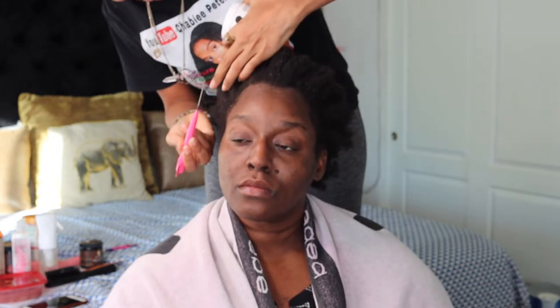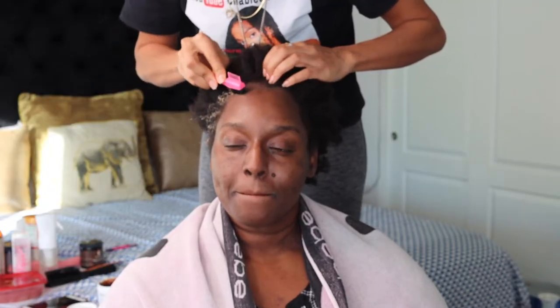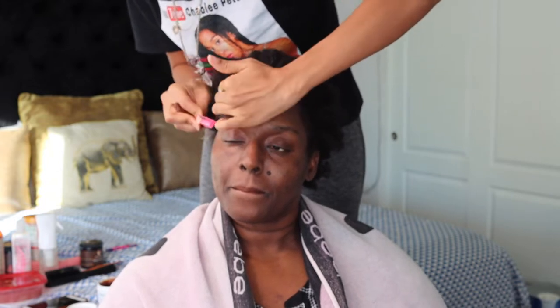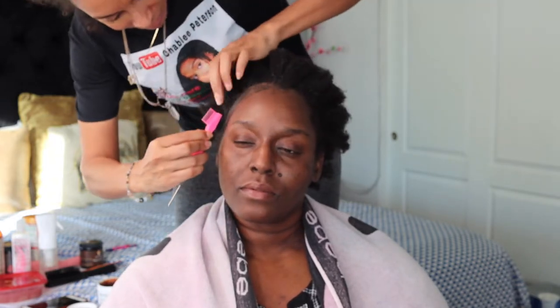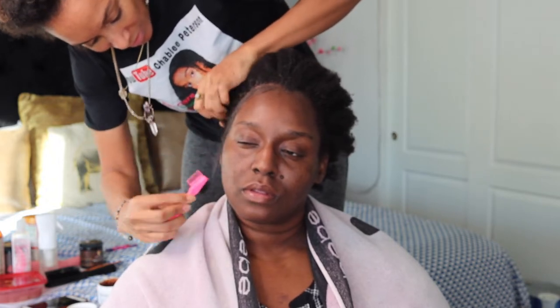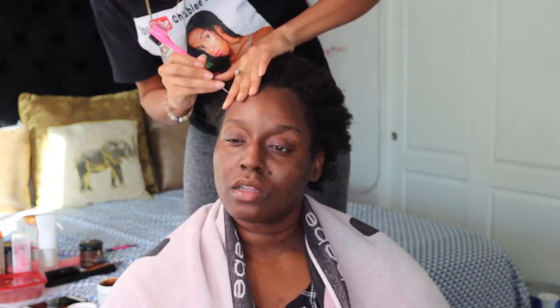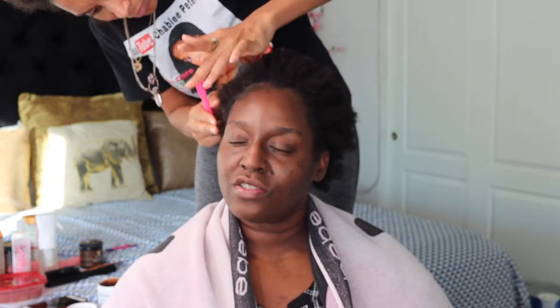First thing, I'm using edge control. I've got my edge control brush, parting out the edges, and we're gonna do these edges first. The perimeter of her face — I brushed it down, and the back part of the edge control has a little pick. I'm going to do the swoosh and hold it down with my fingers so it doesn't pop up. After you completely do your design any way you like, put a silk scarf around the edges and knot it in the back so it can stay laid down.